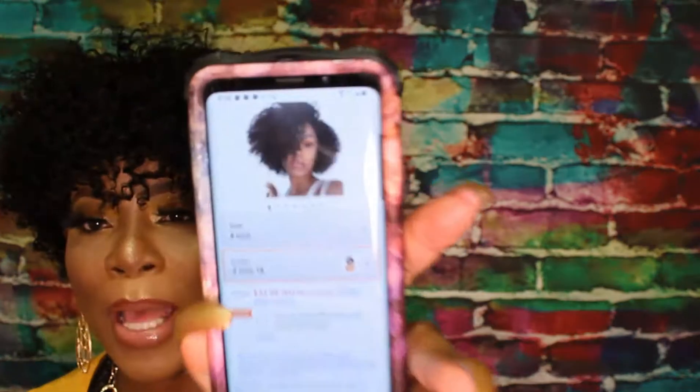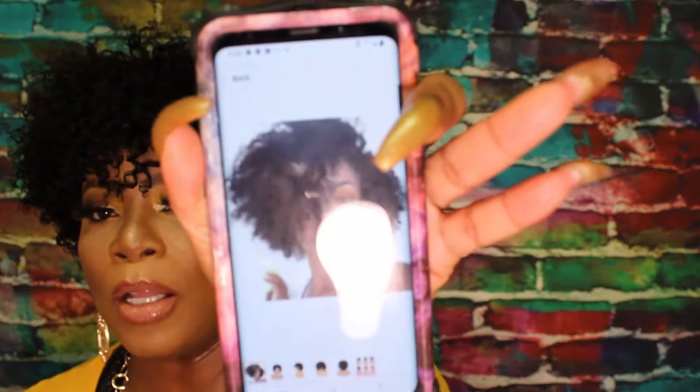The only misconception I got from this unit is the picture gives an illusion like you can part this unit and have a really full bang. As you can see, that is not what this unit is giving.